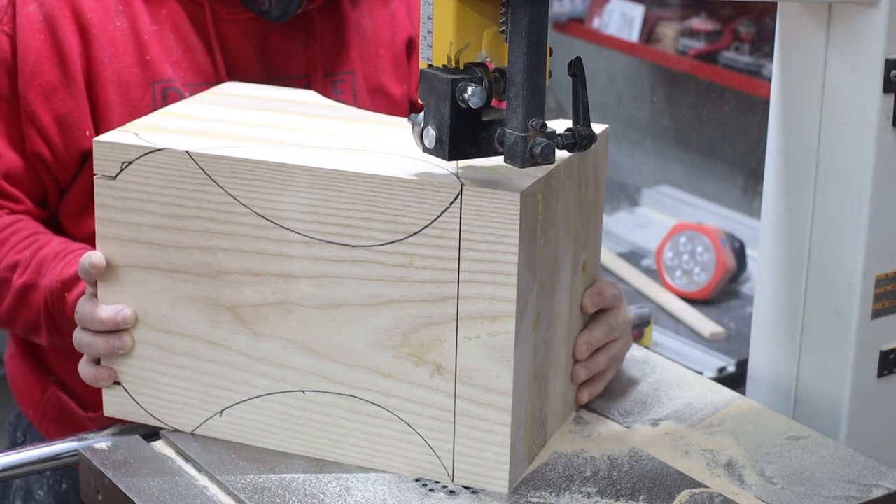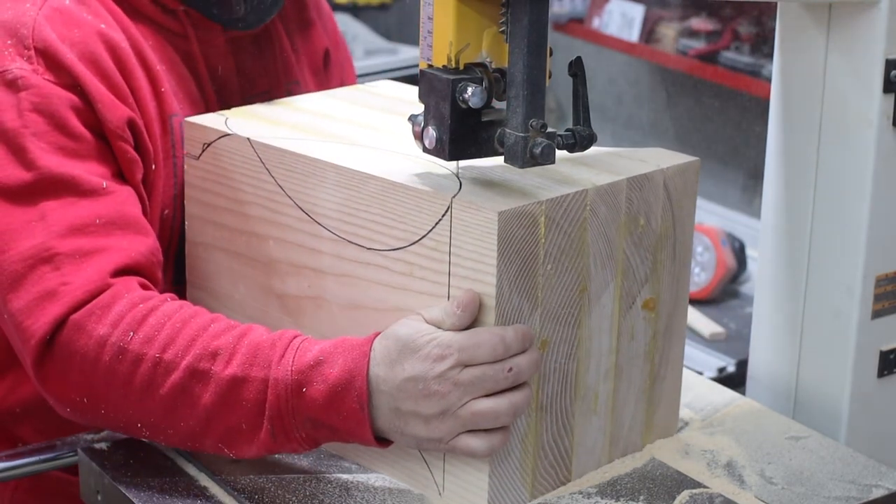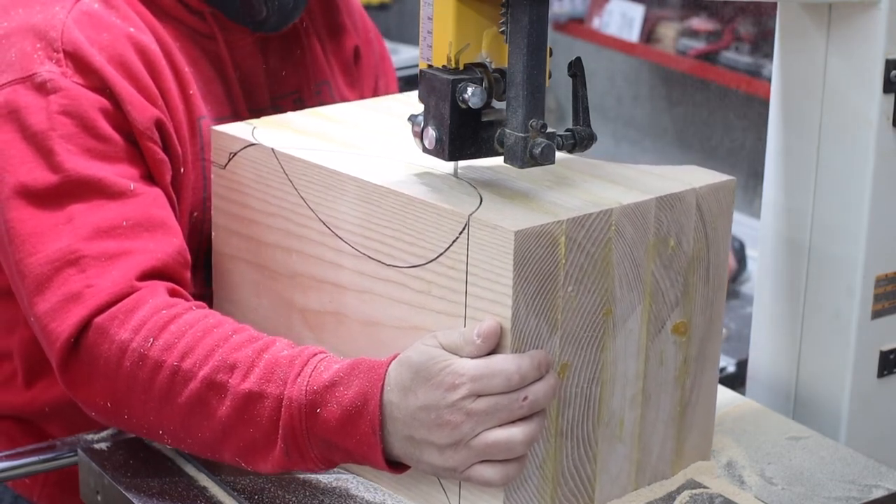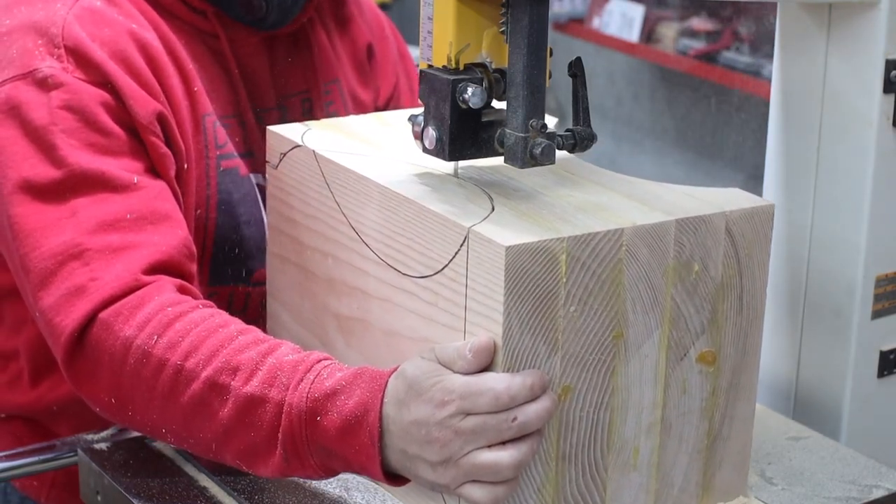This clip is not sped up in any way — I wanted to give a true representation of what to expect when you do compound cutting. It might be a little tedious but it's not overly difficult if you just take your time.